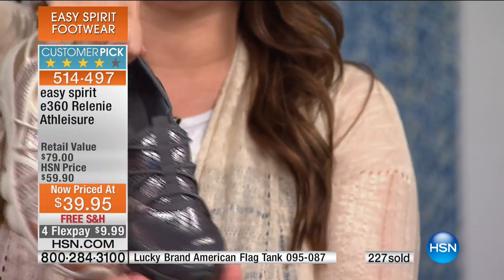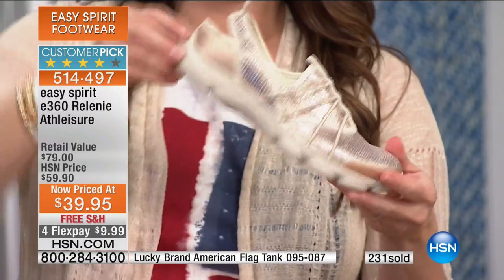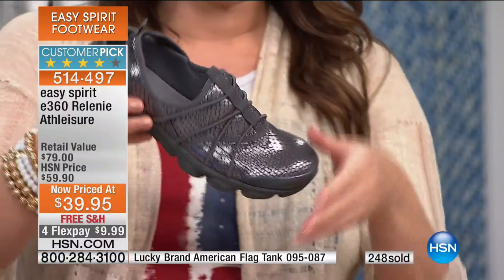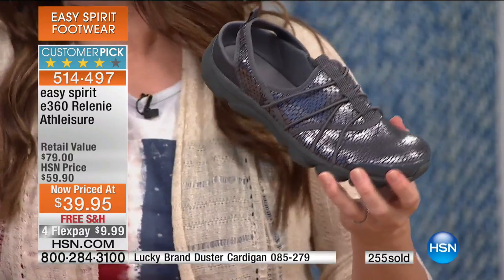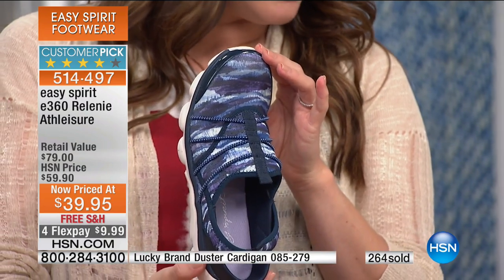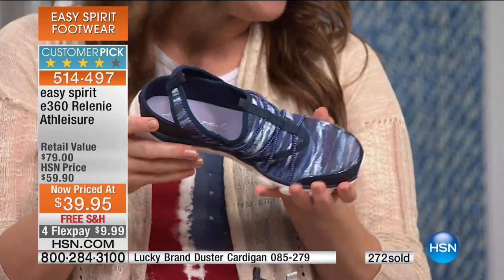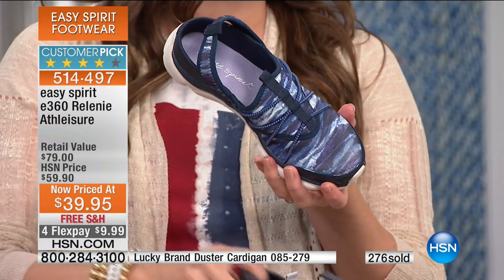Let me show you the two sassy snake prints. First, the gold snake — it just couldn't be any more fabulous and fun, with that metallic sheen on the back. Your second option is the pewter snake with a gray sole — a really fun look. And if you're a girl who wears a lot of denim and you're having a hard time deciding, look at how great the navy print is — navy toe with gray and purple throughout. Medium and wide available right now, with whole and half sizes.